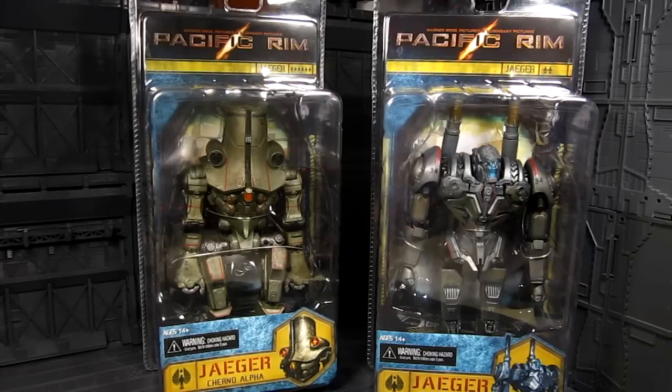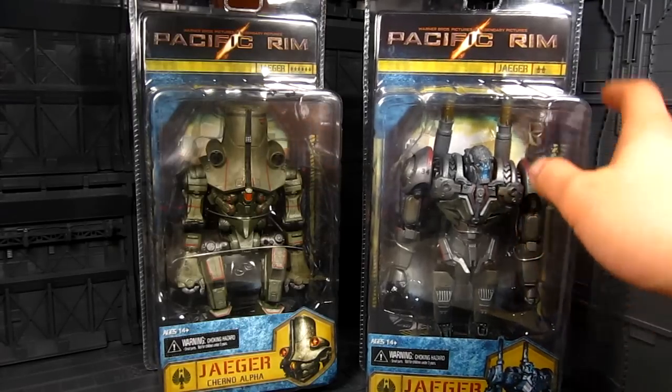Which is kind of weird since Coyote Tango is a Mark 1, built a lot earlier than the Gypsy Danger, Striker, and Eureka. Same thing with Cherno Alpha — but they're getting released at a later date than the others. Something tells me they're going to re-release Gypsy Danger and Striker Eureka with the better joints like these guys. We'll see.